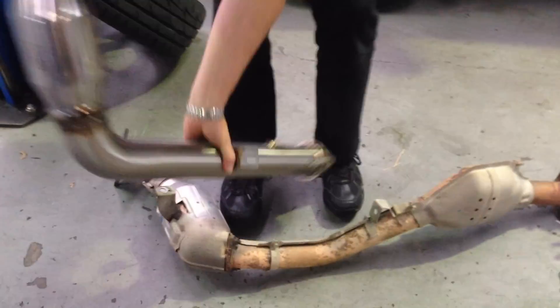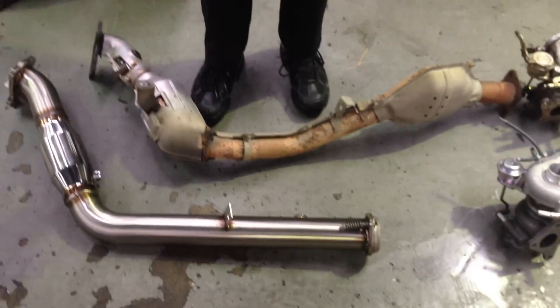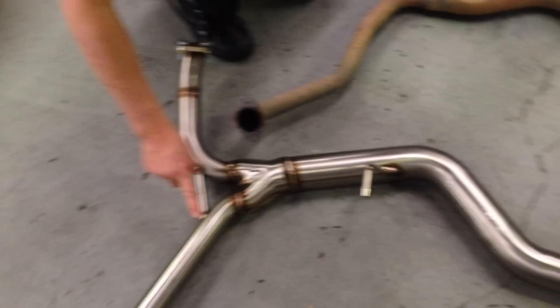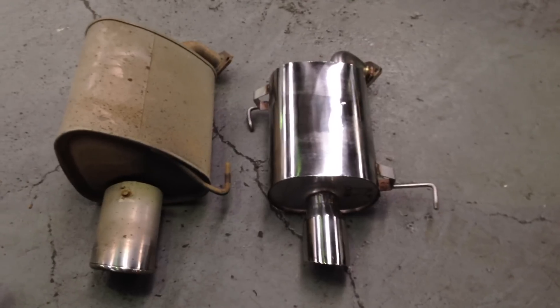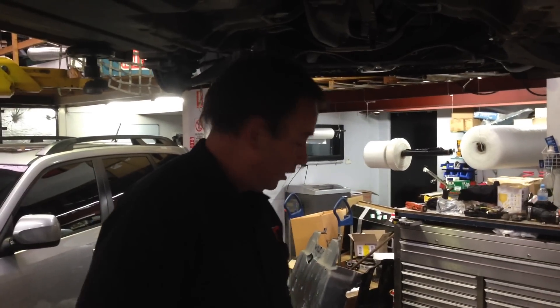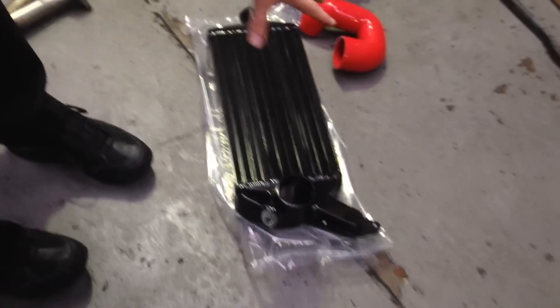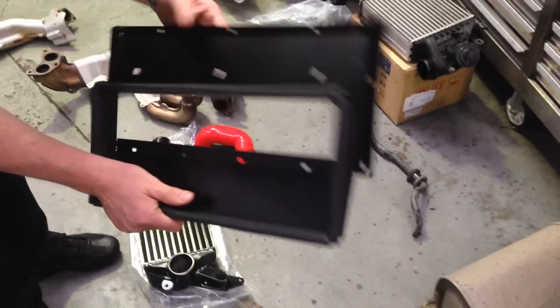We then go into the MRT split collector dump pipe, high flow catalytic converter, flexible joint into the connector joint, and out through the back into the twin mufflers that bolt up to the outlet on either side of the back of the car. The upgrade also includes a new upgraded Process West intercooler to handle the extra load this engine will generate with the modified turbo, which fits in the original factory place, along with a new under tray for the underside of the bonnet.